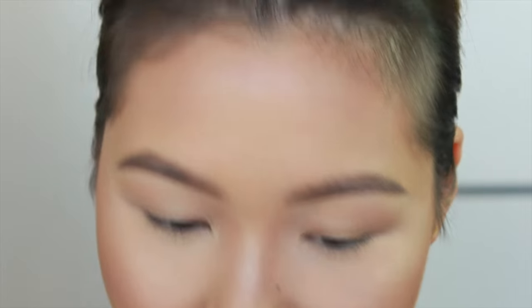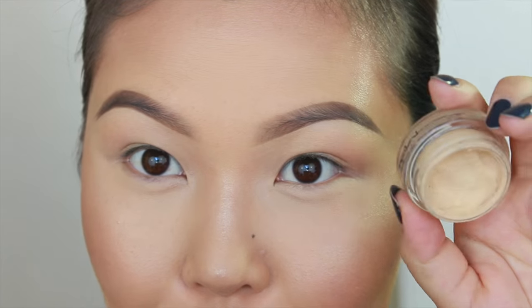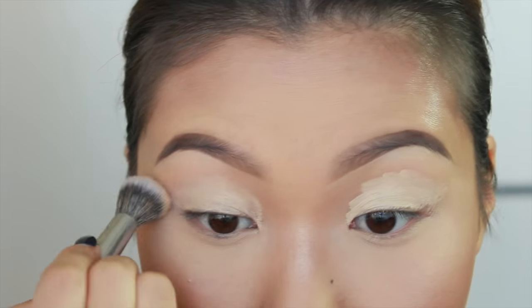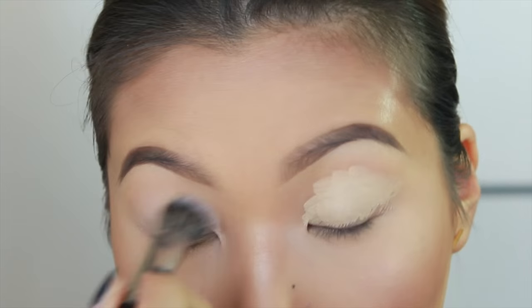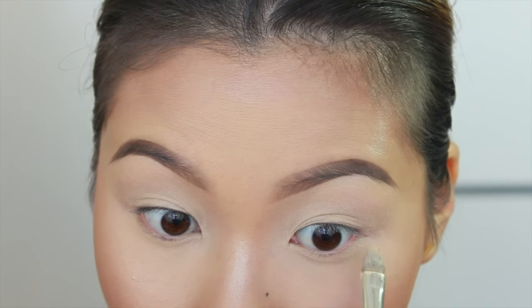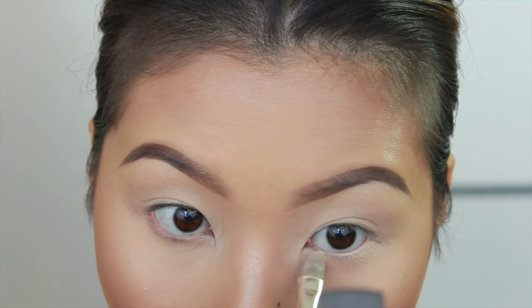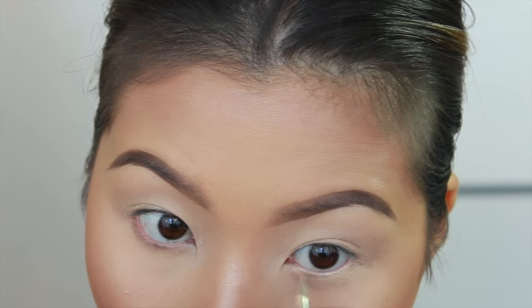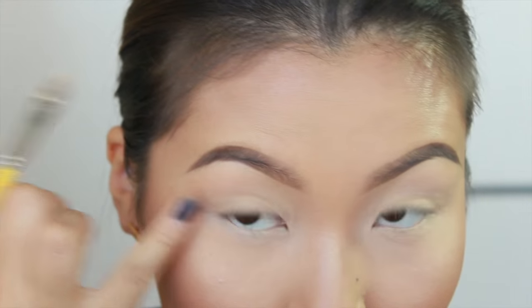Let's start off by priming our eyelids. I'm using MAC's Paint Pot in Soft Ochre. I'll be taking that product on my lower lash line as well as in my waterline. This is basically the same thing as doing a white liner in your waterline, but instead I'm just using my primer.